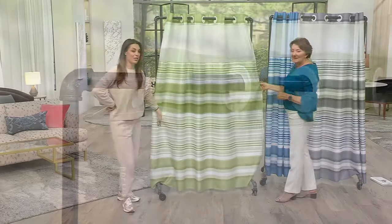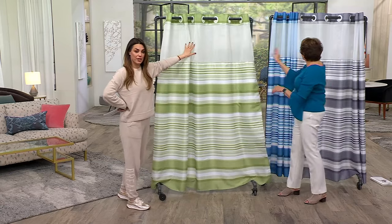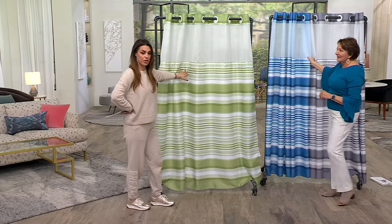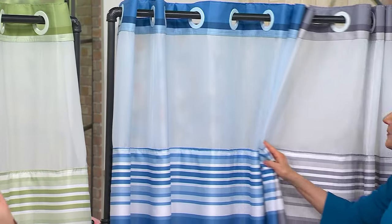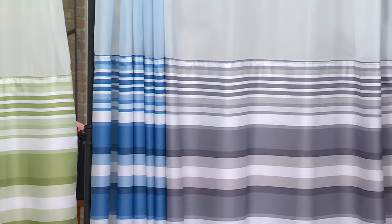This is the green option. They all have the white sheer — actually the blue has a blue sheer panel. That's the blue option, that's what you'll get if you order blue. It's so pretty. All of these are beautiful. You can pick up more than one and give yourself the ability to change up the way your bathroom looks.